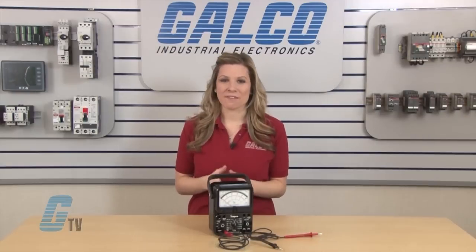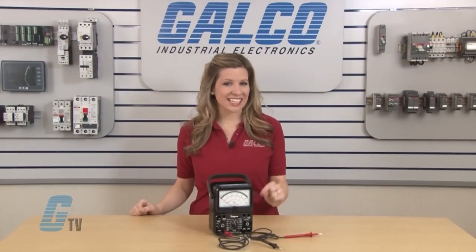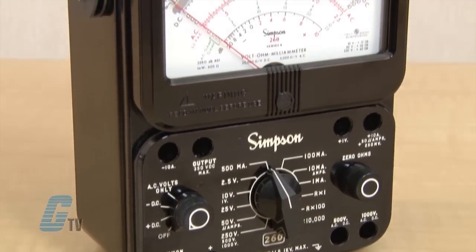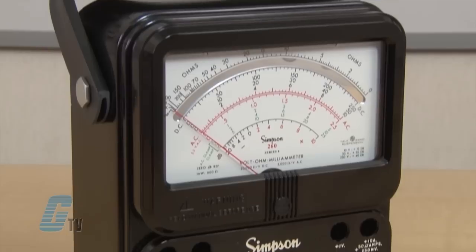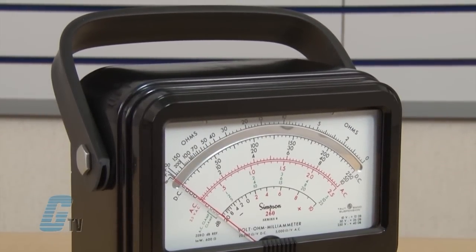The Simpson 260 is a volt-ohm meter that has standard at-high energy fusing in conjunction with diode network meter movement protection. It has a rugged construction with a phenolic case that has reinforced walls for durability and a self-shielding top band for increased shock resistance.